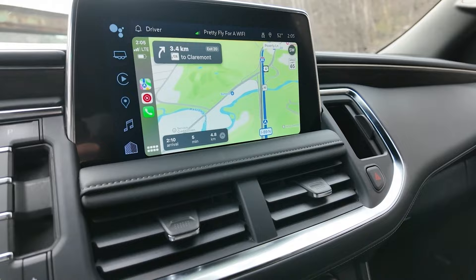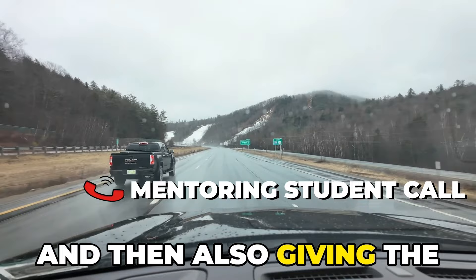On a tripod, and also giving the assistant a handheld to walk around and get alternate angles.